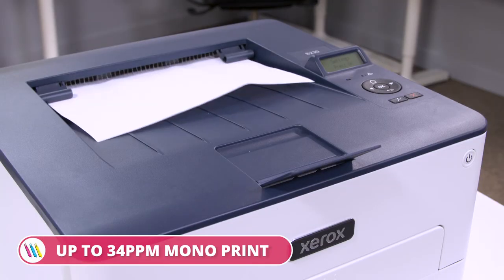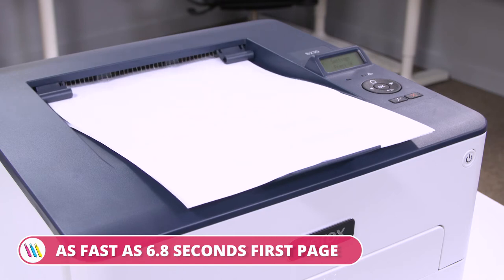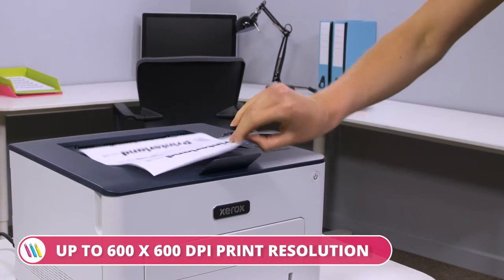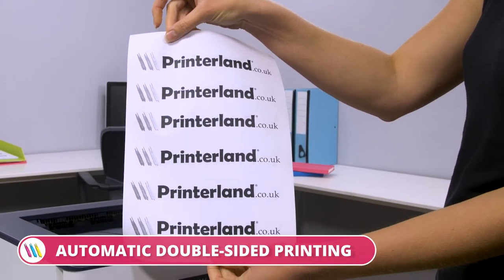With printing speeds up to 34 mono pages per minute and a first-page print time as fast as 6.8 seconds, this printer keeps up with busy work environments. Printing resolutions go up to 600 x 600 dpi and it comes with automatic double-sided printing as standard.